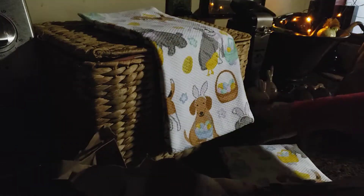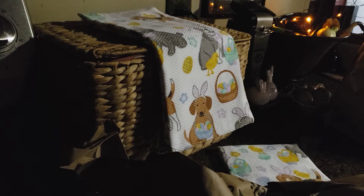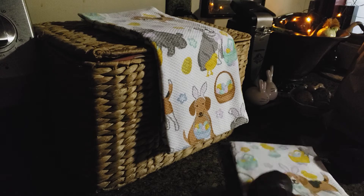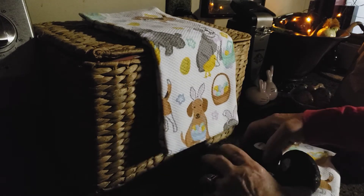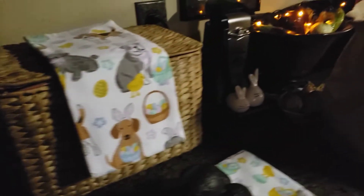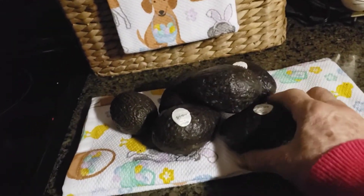When you're buying avocados, always make sure and ask for at least one paper sack with your groceries. These avocados were in a mesh bag, hard as a rock. I bought them Tuesday around lunchtime, put them in the bag Tuesday night, and today is Thursday.